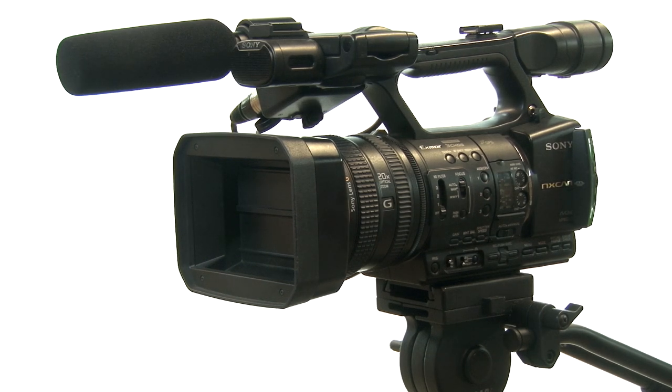In this tutorial we're going to be looking at just the absolute basics of shooting video with our Sony NX5 cameras.